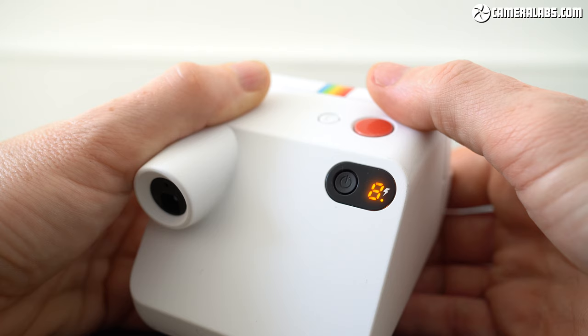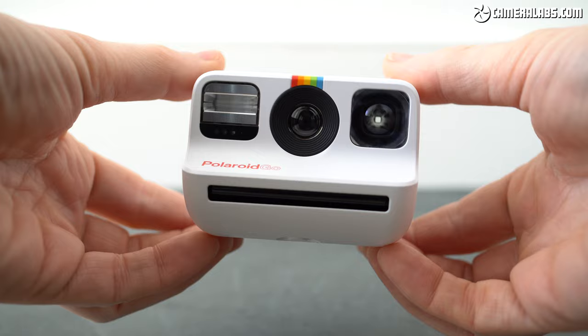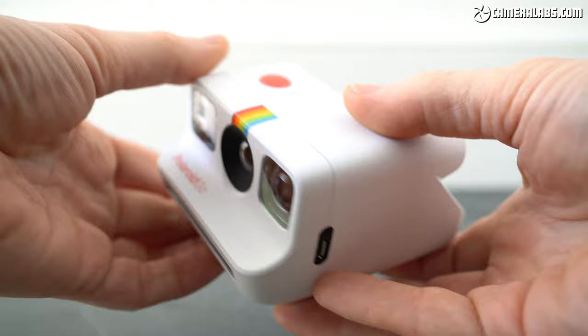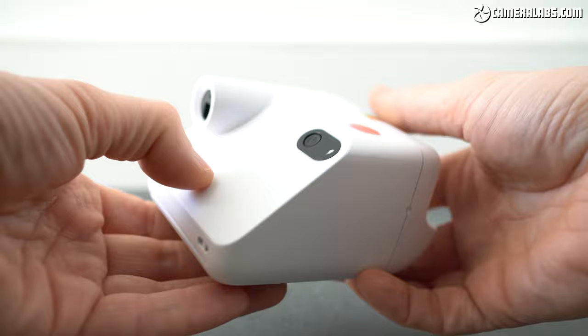Fujifilm does have these options on some Instax models but reserves them for the more expensive models. In another step up from the cheapest Instax cameras that are generally powered with AA batteries, Polaroid has equipped the Go with a built-in rechargeable lithium-ion battery that's good for around 15 packs of film per charge and is charged over a micro USB port on the side.